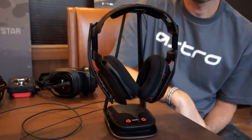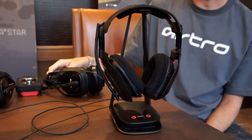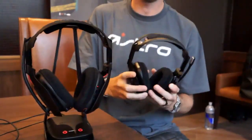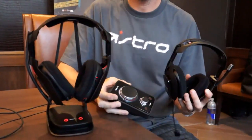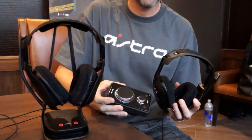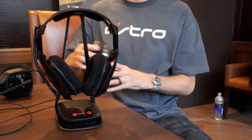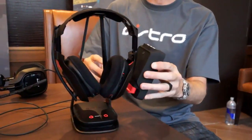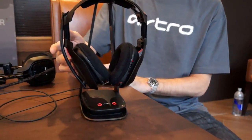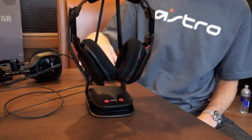This is the A50. It's Astro's first fully embedded wireless product. What we did was take the last four or five years of learning that we got from working within the professional space with our A40 product and our mix amp — still the flagship professional gaming products worldwide — and essentially combined them into this product, adding fully wireless technology. We took a mix amp, embedded it in this side, took a 5.8 gigahertz ClearNet radio and embedded it in this side, and introduced a new transmitter and stand to the system.